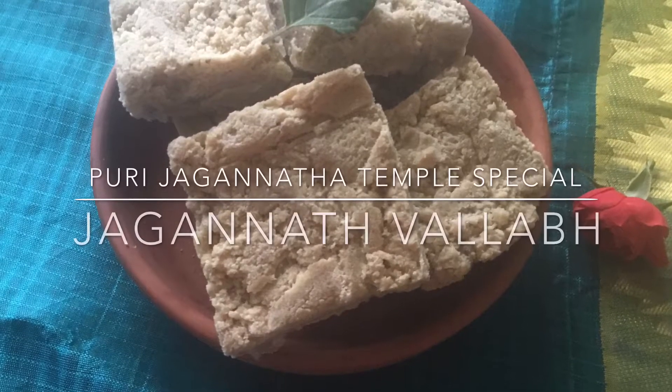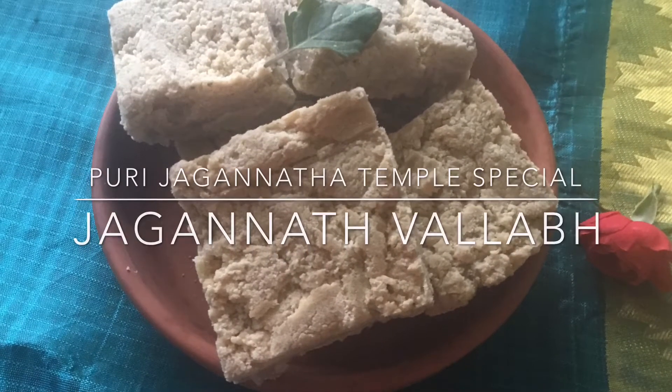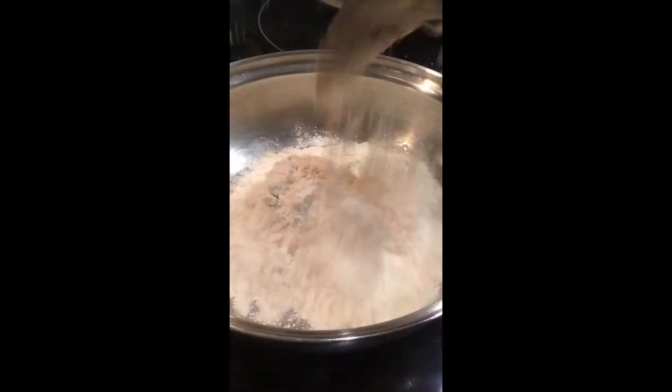Hi all, today I will show you how to prepare Puri Jagannath Temple Special Jagannath Wallab, or Wheat Flour Burfi.